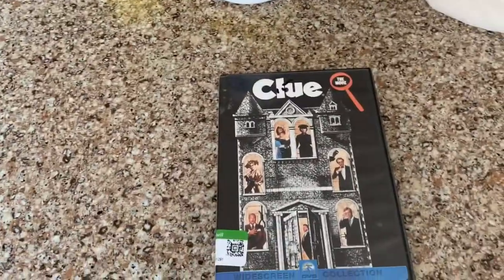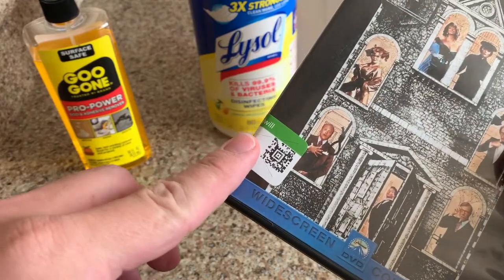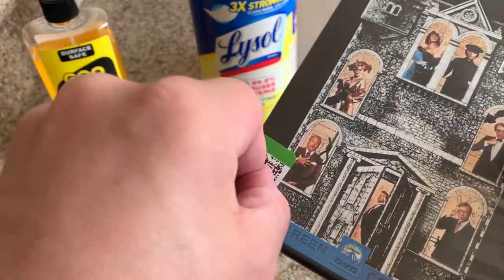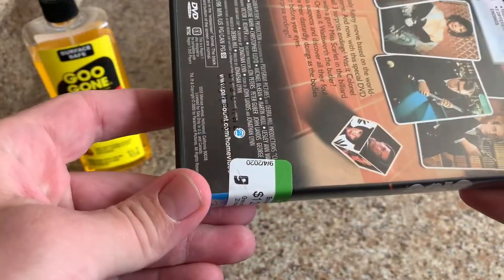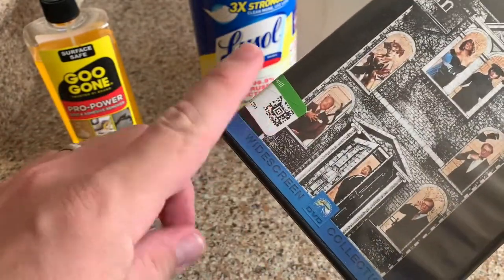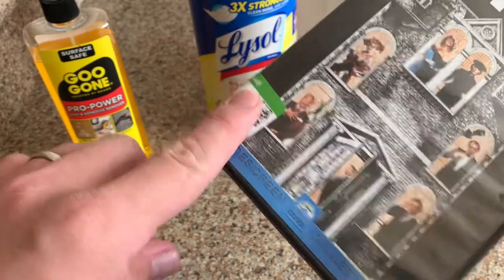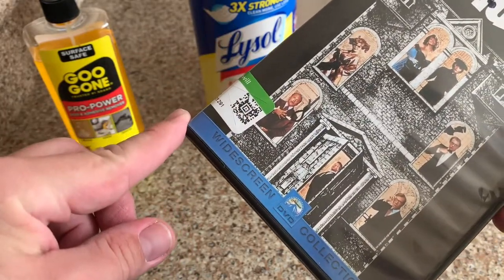So let me show you guys how I do this. To remove stickers, it leaves a lot of residue on there, so you really want to be able to get them off as cleanly as possible. The longer the sticker's been on there, the more work you're going to have to do, but really it's a very easy and quick process, especially once you start to do it.